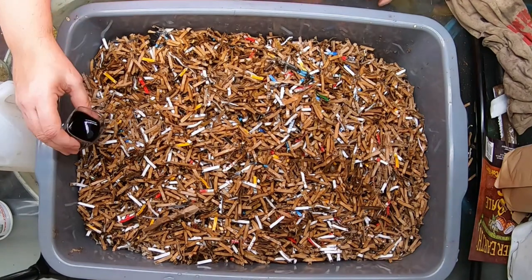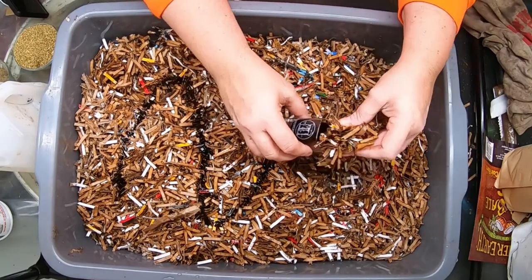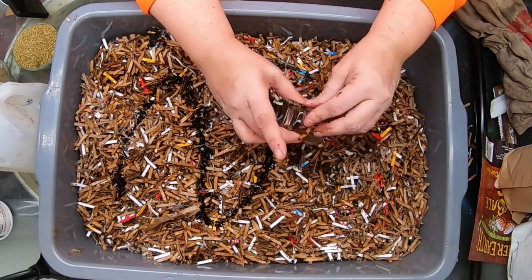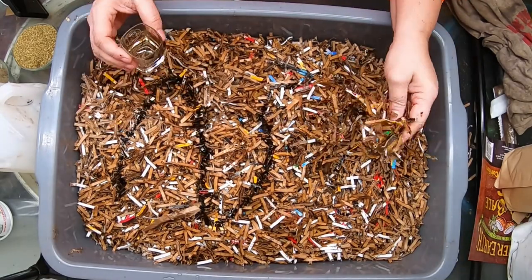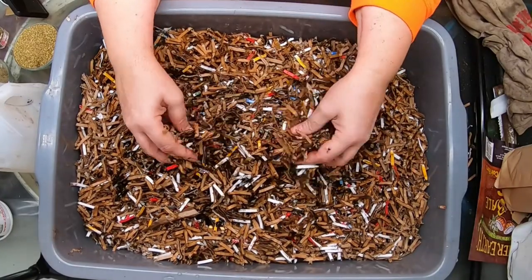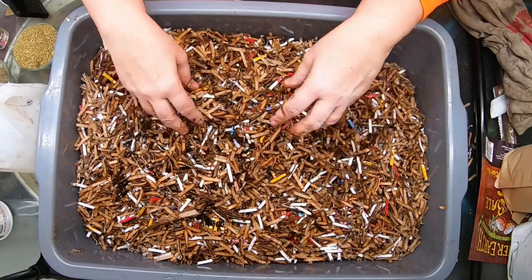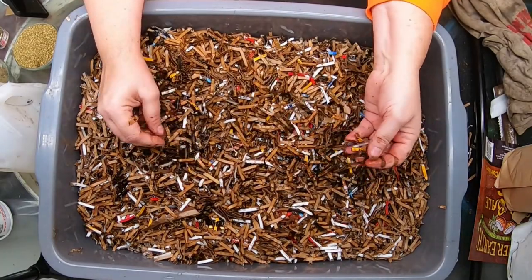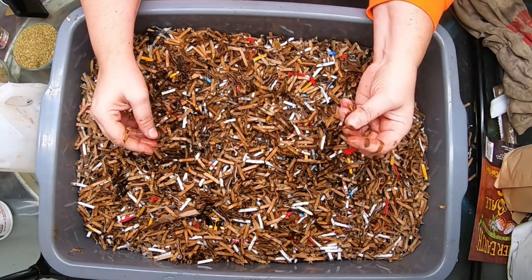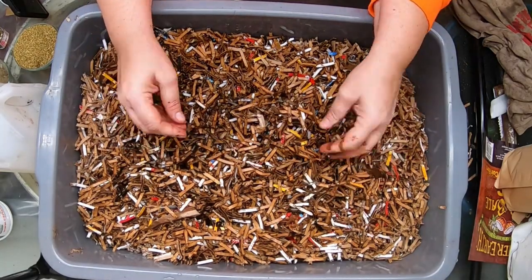Then I'm going to go ahead and add my kelp meal. This addition is part of my normal routine — I use liquid seaweed on everything from my orchids to my bonsais to the bedding I make for the worms. It's a really good product. I do have that linked on Amazon. I go through about four or five bottles a year. If I switched to the solid powdered version of kelp it might be a little cheaper, but it's not as easy to use.